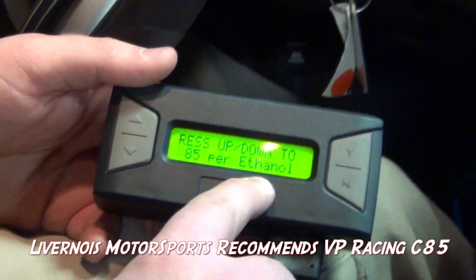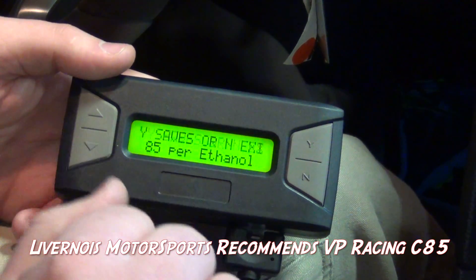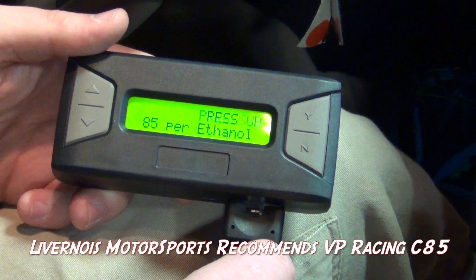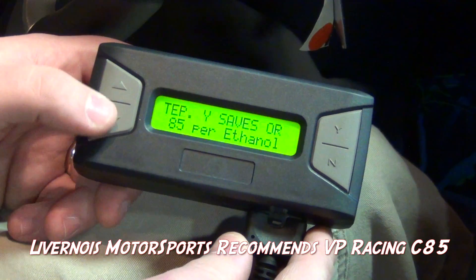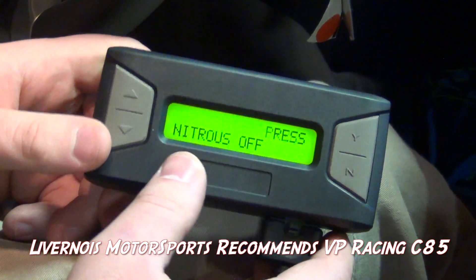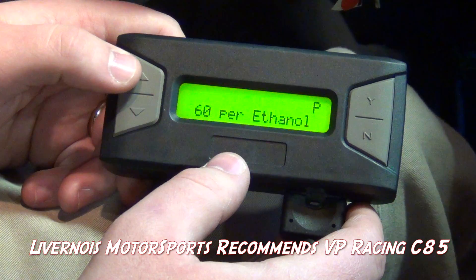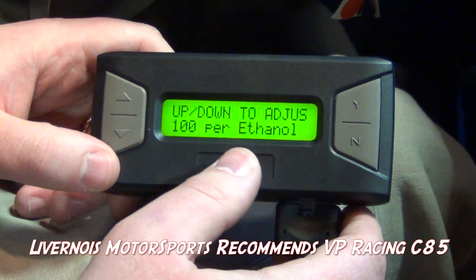The default is 85% ethanol. We strongly recommend that you actually test the ethanol content so that this tuner can be used the way it's intended. You may only have 60% ethanol, or you may have less than that. You always want to test your ethanol content when using E85. You can use the up and down buttons to go through the various percentages: 85%, 60%, 40%, 20%, all the way down to nitrous off — which means there's no E85 in it — and back up to 100% if you run E100.